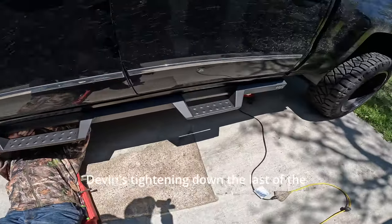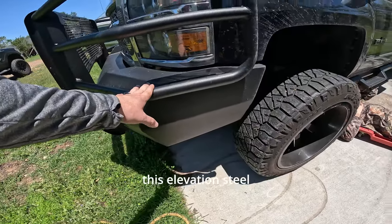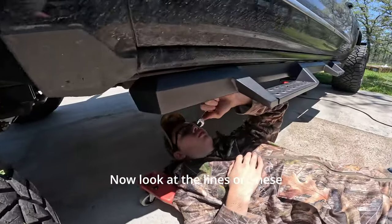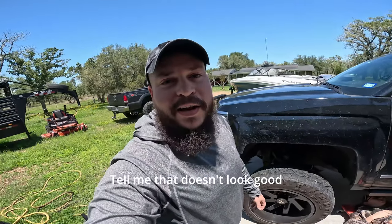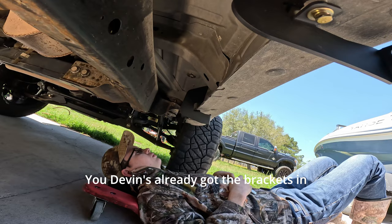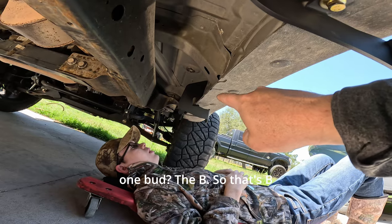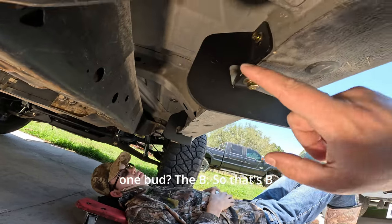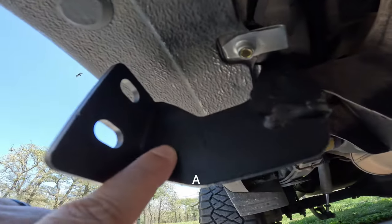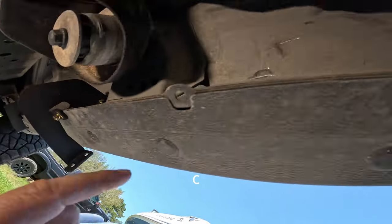Devin's sighting down the last of the bolts getting them torqued down really nice. Man, that's looking good — look at this elevation Steel Craft bumper, and look at the lines on these steps. Tell me that doesn't look good! So on the driver's side starting from the front of the truck: B is in the front, C is center, and A is on the back. On the passenger side of this Silverado it's the same — B front, C center, A rear.